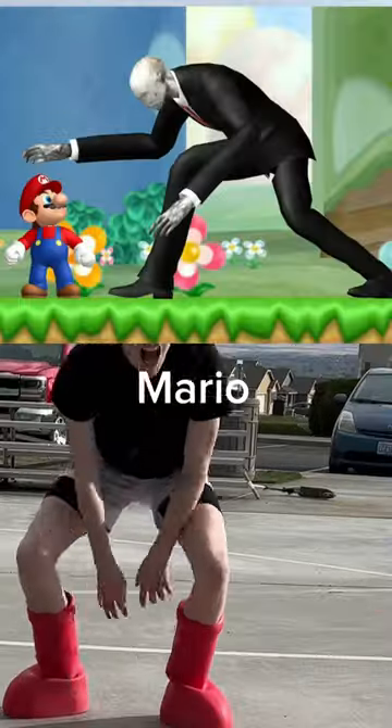I mean, look how menacing I look in these. Yeah, just kidding — I look like Slenderman in Mario boots.